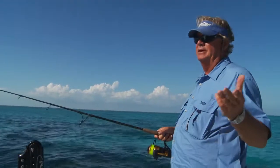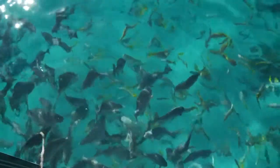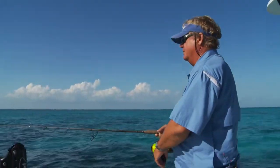You can fish cut bait, live bait, plugs, jigs — all kind of stuff works, and it's just a lot of fun. It's variety fishing, and it's great for kids and adults alike, and you never know what you're going to find.